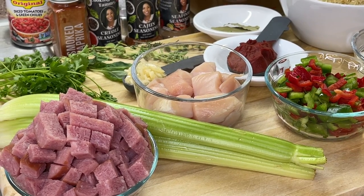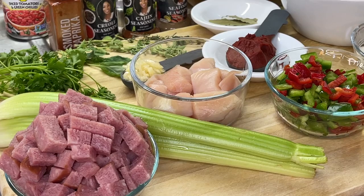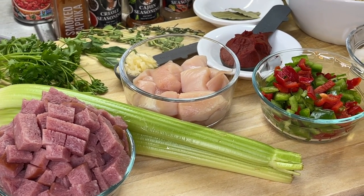First up is our turkey ham. However, you can swap the turkey ham and rock out with sausages, whichever one you prefer. We also have some chicken breasts that I cut up in cube, bite-sized pieces.